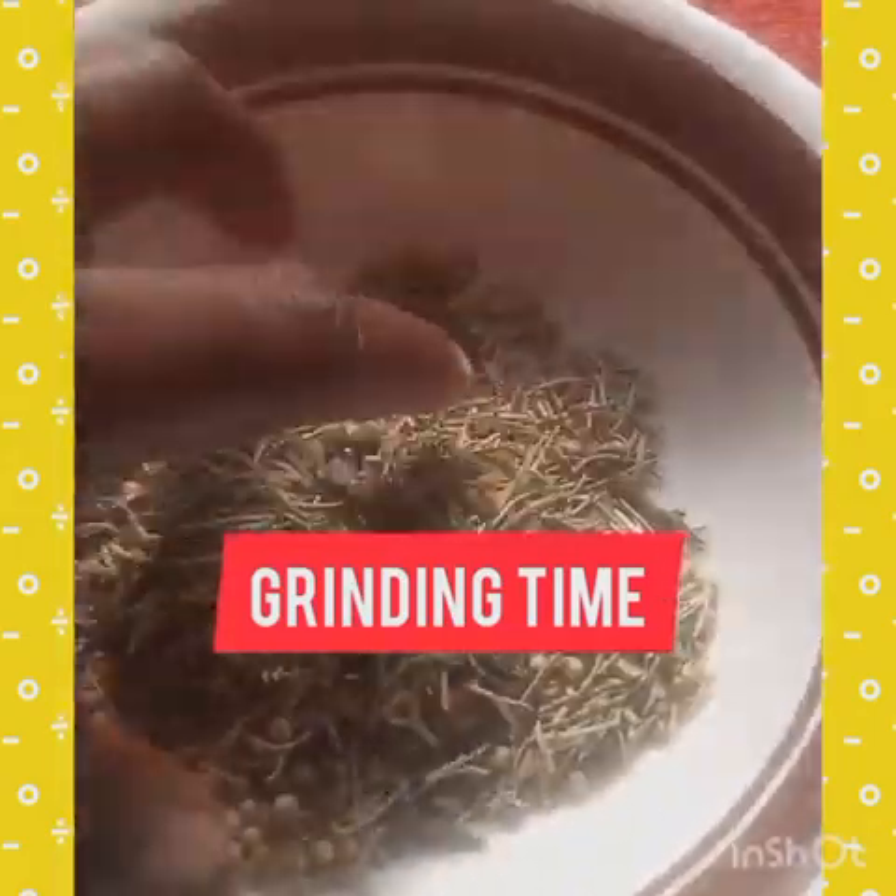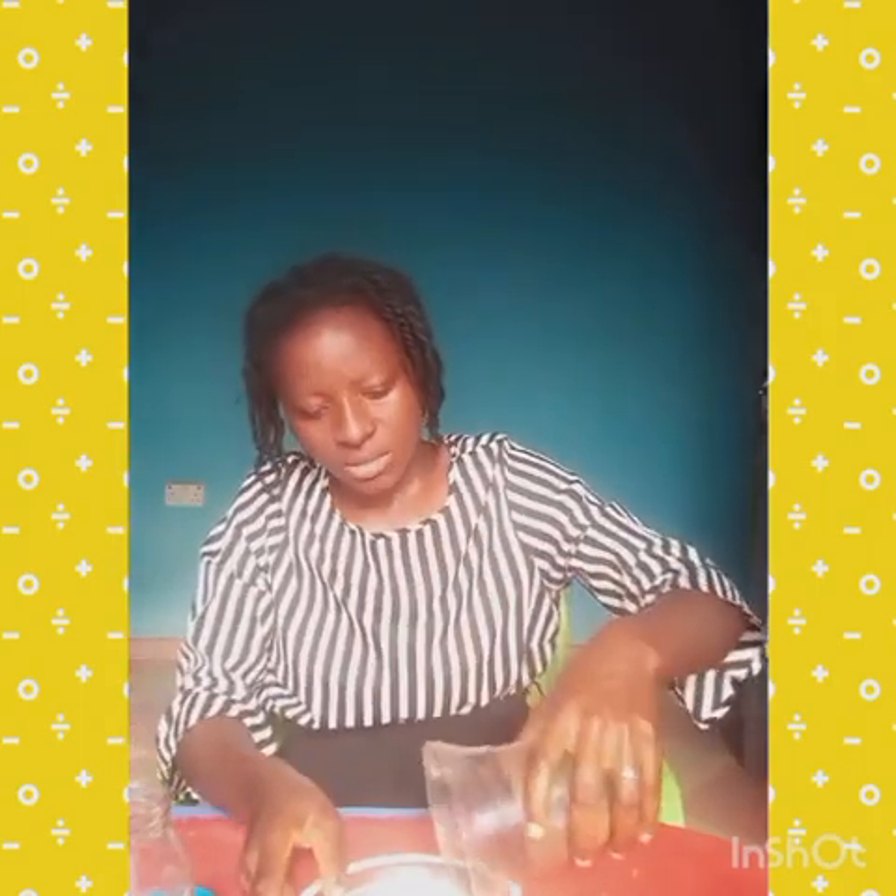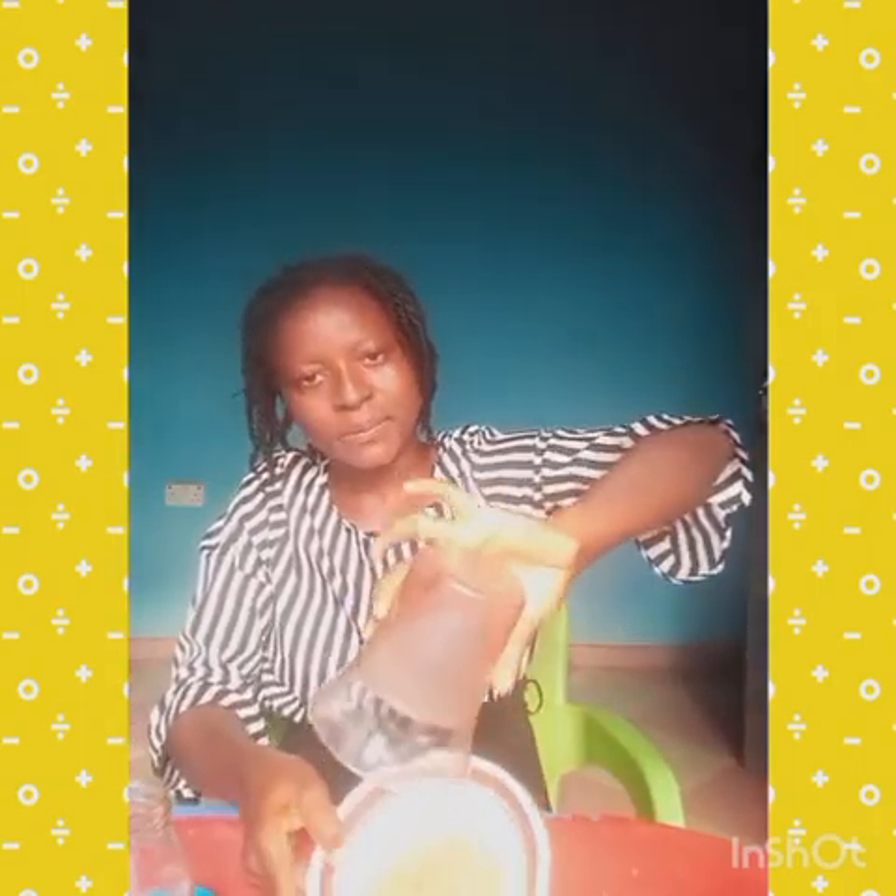We can't just use these for the oil as-is; we have to crush them so that the nutrients will dissolve quickly. We are done grinding our mixture and this is it — the spice blend. I'm quickly pouring it into our glass jar.